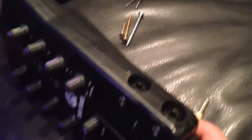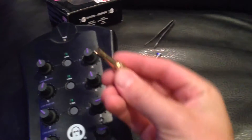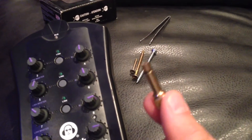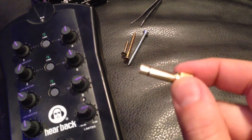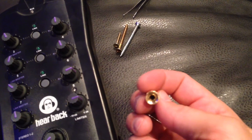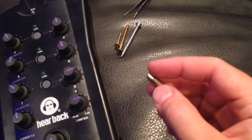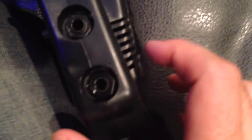Hi everybody, this is Dave with Recording Guru. I'm going to show you what I hope will fix the problem when you end up with a piece like this — the headphone jack adapter that goes from eighth inch to quarter inch — and the tip of it gets stuck in something. In this case, I've got it stuck in this headphone mixer.